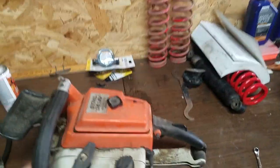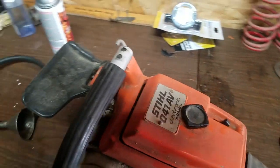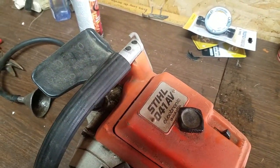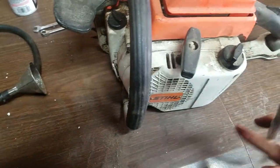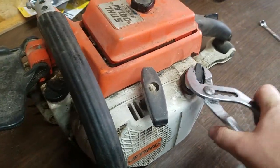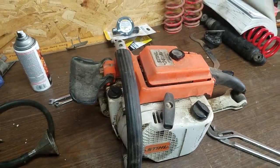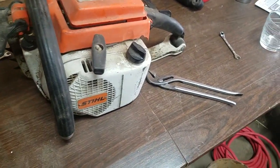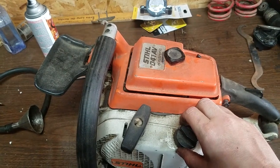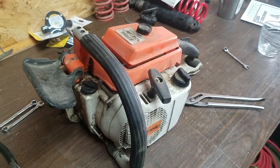Hello everybody out there in YouTube land. This is an old Stihl 041 AV that we had when we moved from the old house to here — it's my father's. It hasn't been started since like the early 90s, I was told. I don't know if there was gas stored in it or not, so we'll check it out, give it a little rundown, and we're gonna see if we can get it working.